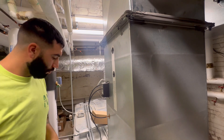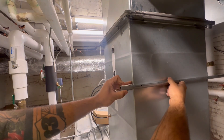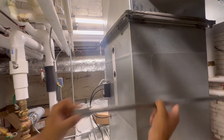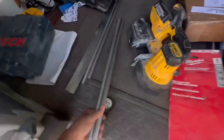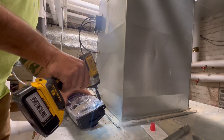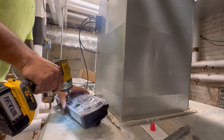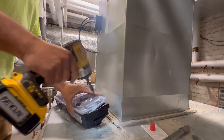I double-checked the size of the duct — that's the test tube right there with all the little holes. I ended up making it a little bit longer, about four to six inches longer, and cut it down with the band saw. Then I'm just opening up the housing and taking the screws out to get a better look inside.